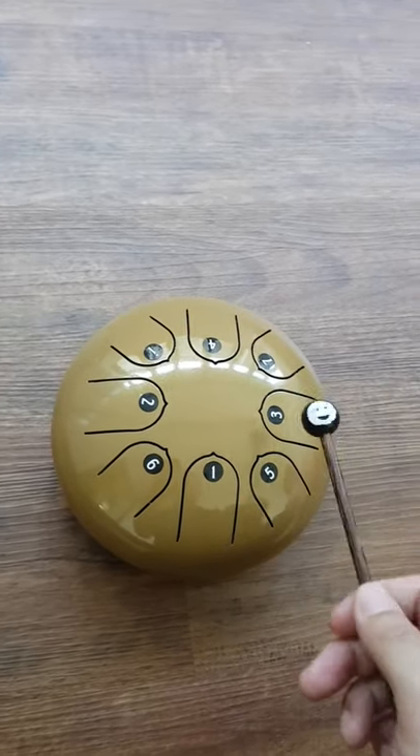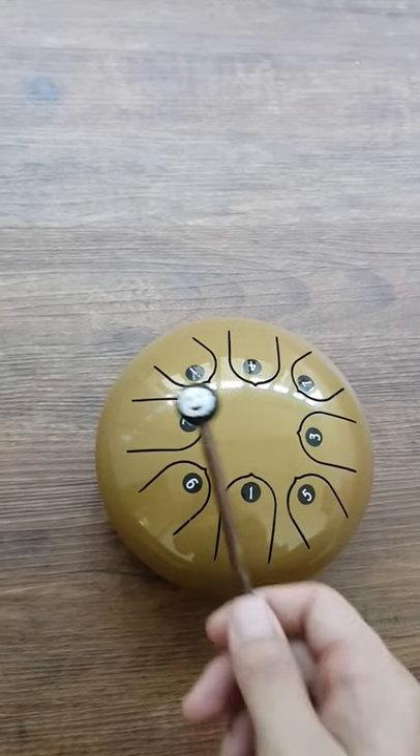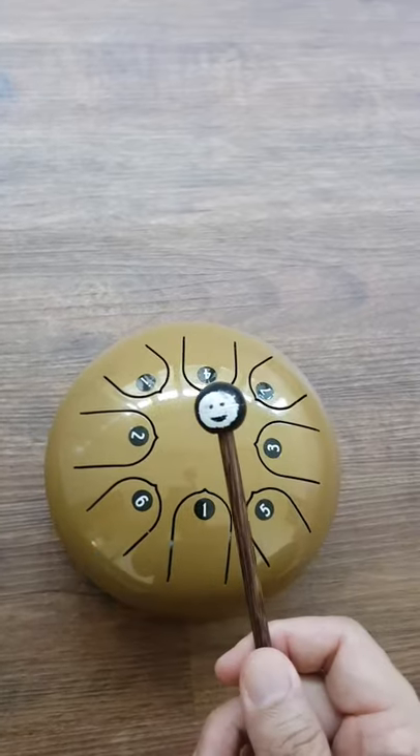Good, good. Hum along — whatever makes you feel good.